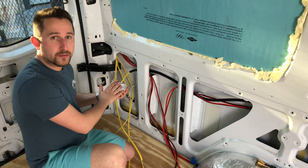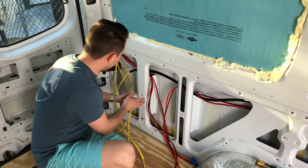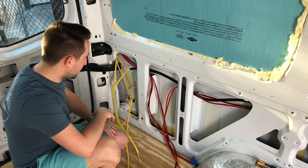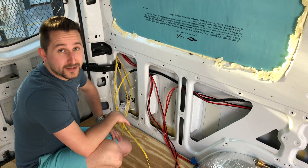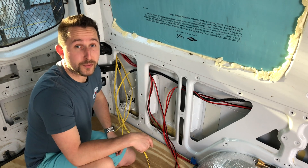Also remember to have your data wire in place — we have it right here, and whatever we didn't use is just bundled up. Once we get all the Rattle Trap in place it should be really nice and quiet in here with no rattling from the wiring. That's it for today guys — if you have any comments leave them below, click subscribe, and take care.